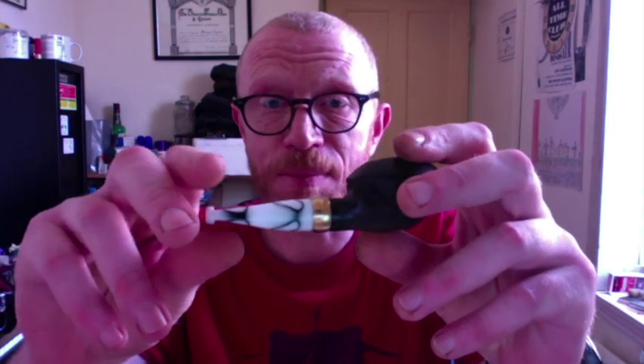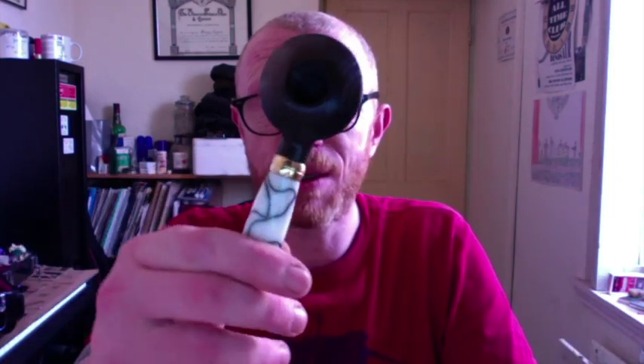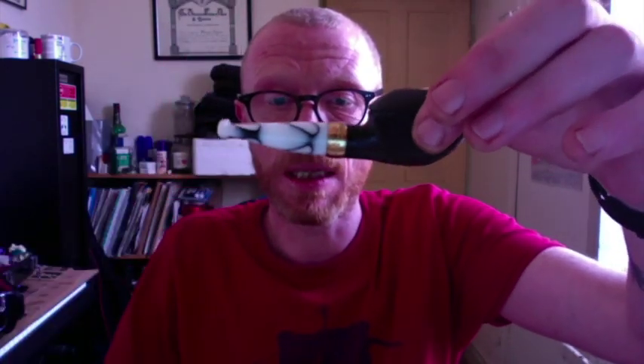I want to show you a new shape — well, it's not a new shape, it's my take on a shape, and one of my favorite shapes. I just want to show you very quickly — it's going to be a quick video — my take on the squat Rhodesian shape. This is a 5,000-year-old morta wood block, and this is indeed my squat Rhodesian. It's got a brass ring mount.